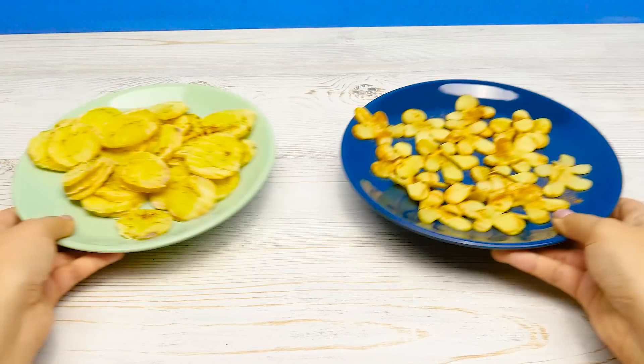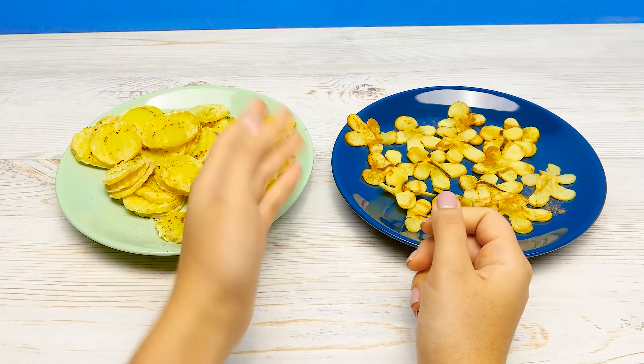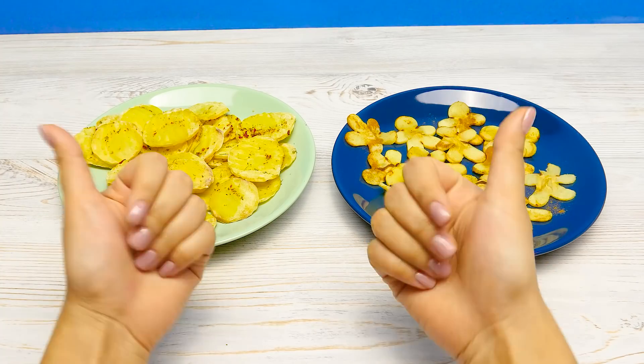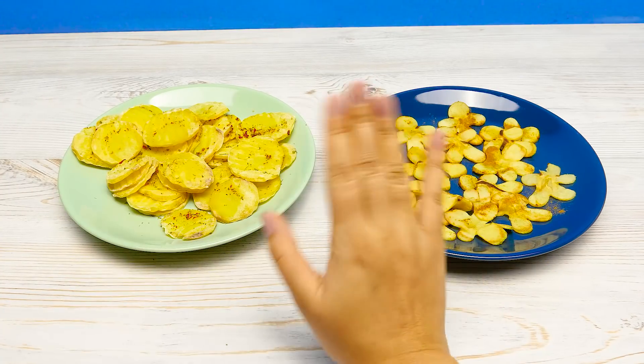Hey, guys! What chips did you like better? Potato or apple? Leave a comment below! And if you liked both, give a thumbs up! That's it today! See you soon!